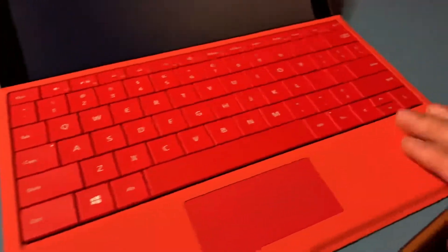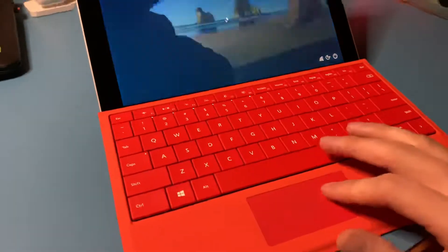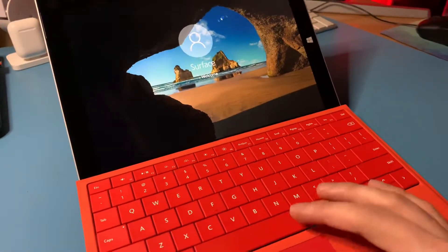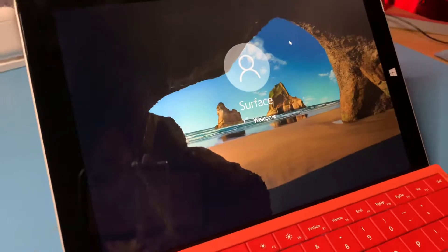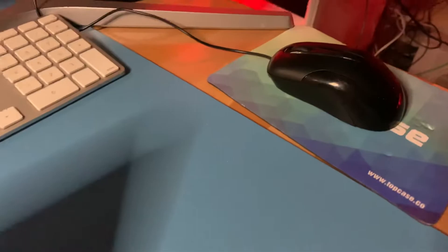The keyboard has a nice felt touch to it on the part where it doesn't have any keys. It has a small trackpad, but the sensitivity is nice. Just like any other Windows, Linux, or Mac computer, you can change the sensitivity of the mouse. You can also connect a USB mouse to it.